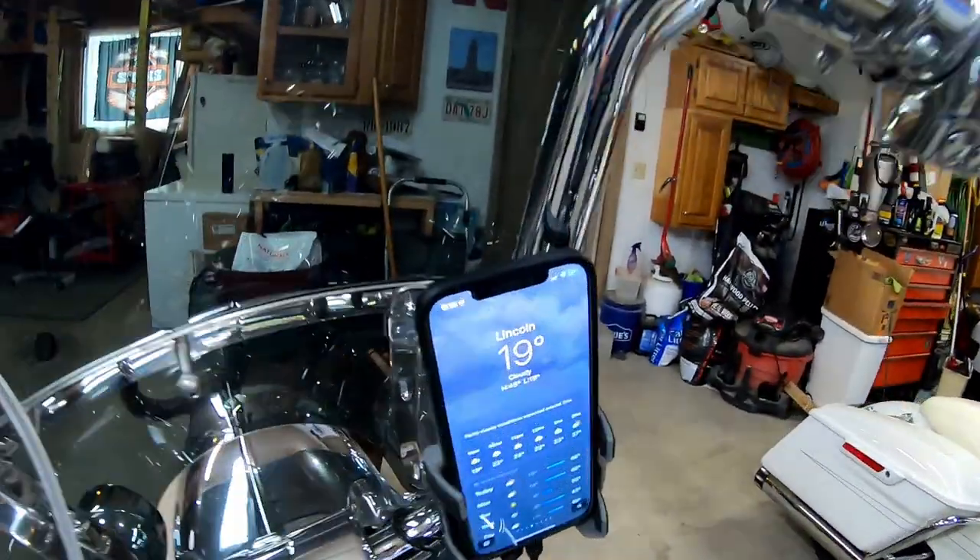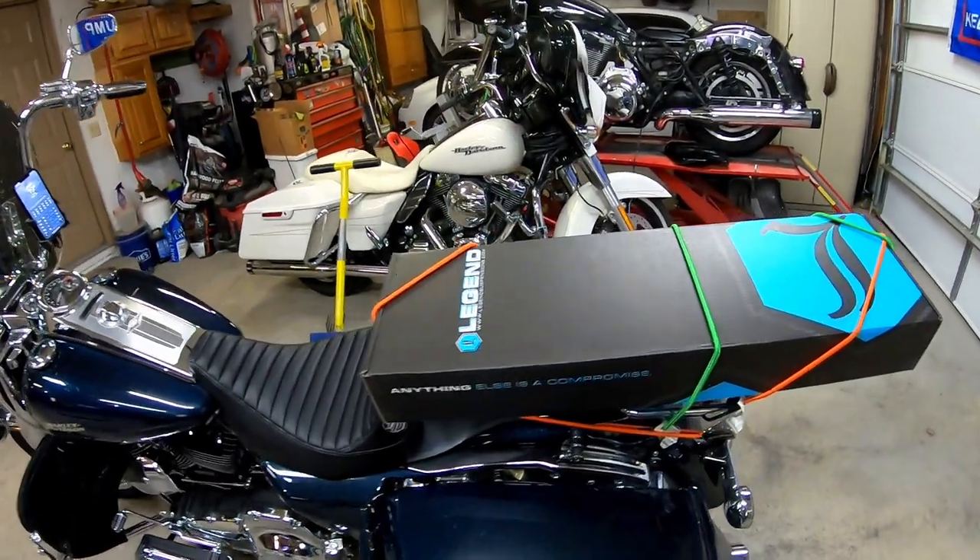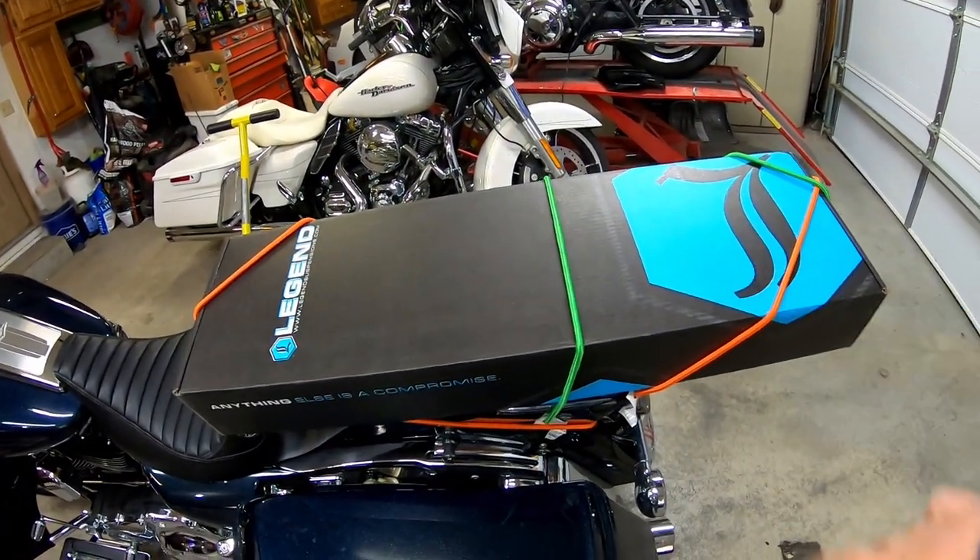Alright everybody, made it into town. It was cold — it was really cold. Check out that video of riding with hot-wired heated gear in 19-degree weather. Rode into town, fingers were a little chilly at the tips. So we're at my buddy Rocky's house and we're going to install Legend's front fork suspension.